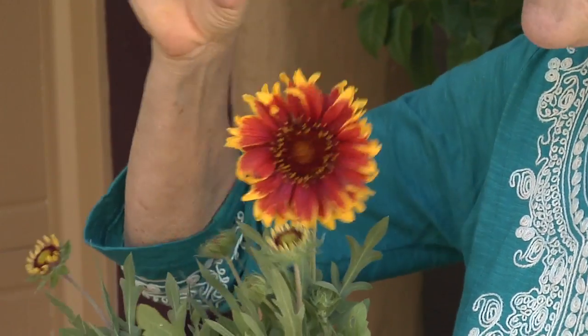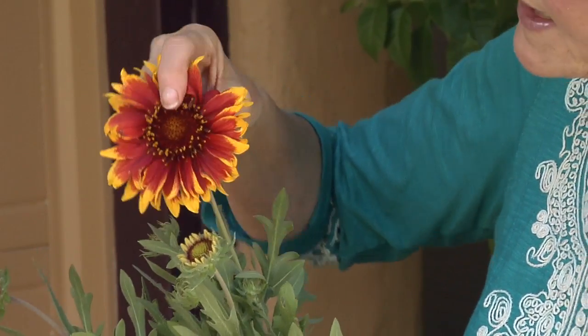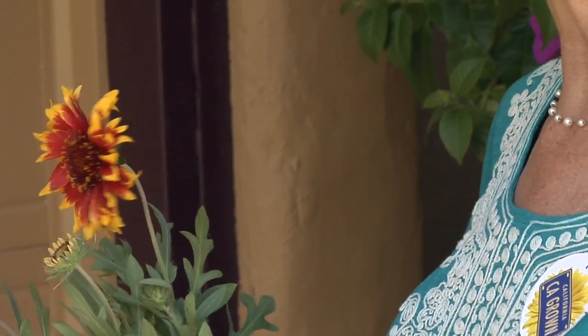it. They don't have a long beak like a hummingbird to get into a tubular flower — they can get right in and get all the good stuff out of the plant just by landing right on top of it. Or you can put out some oranges or some watermelon in your garden, some pieces of fruit,